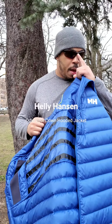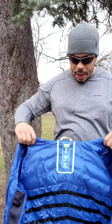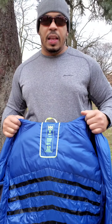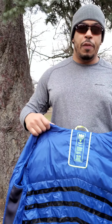What's going on guys, Big Dre back with you in another video for the Gear Wave channel. This is the treat I was talking about last week — the Helly Hansen piece I wanted to bring to you guys. This is the Helly Hansen Odin Vyor down hooded jacket.